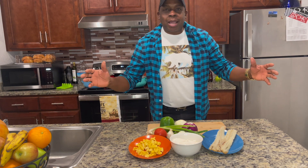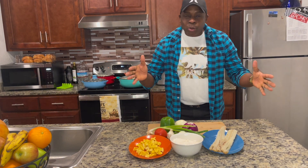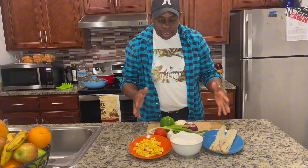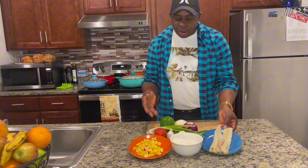Welcome guys, welcome back again. Tonight we're gonna cook up a storm — something different. Guess what it is? We're gonna make some fritters, some saltfish fritters.